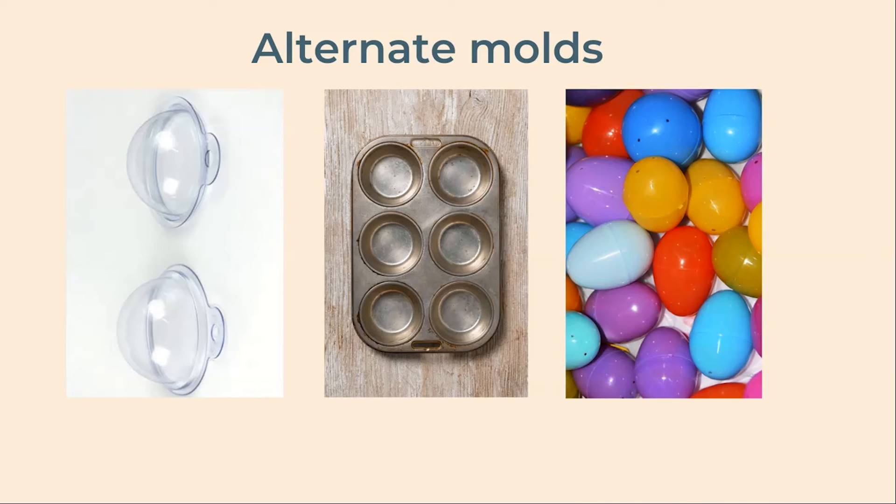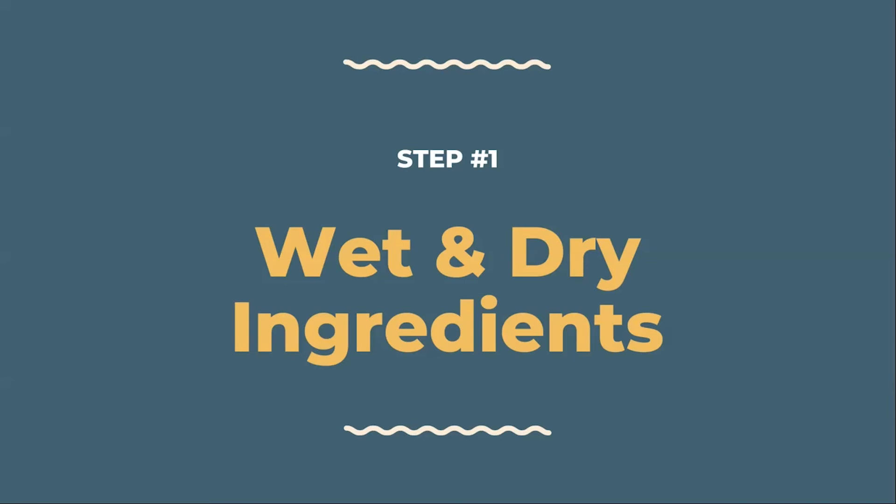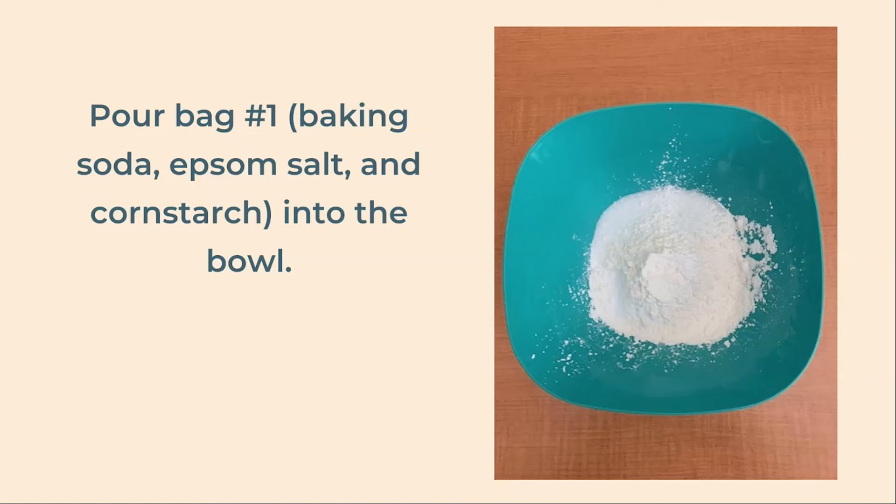Now that you have everything you need, we can get started. Our first step is to separately combine our wet and dry ingredients. Pour the baking soda, Epsom salt, and cornstarch into your large bowl — this should be marked as bag number one — and whisk until combined.